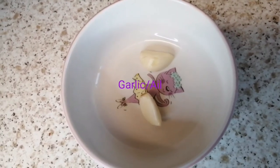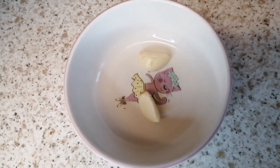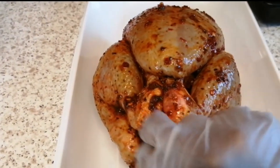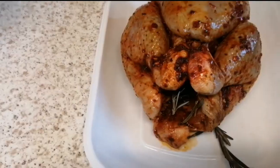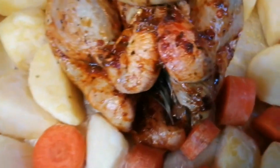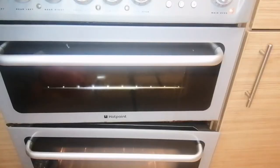Bienvenue sur ma chaîne. Aujourd'hui je vais encore préparer dans cette vidéo, comme vous pouvez le voir, les pommes de terre avec du poulet au four. C'est bien assaisonné déjà, donc je vais ajouter quelques carottes et de l'ail, et après je vais mettre ça au four en ajoutant bien sûr les pommes de terre avant de mettre au four.